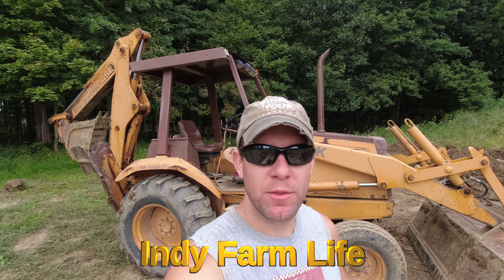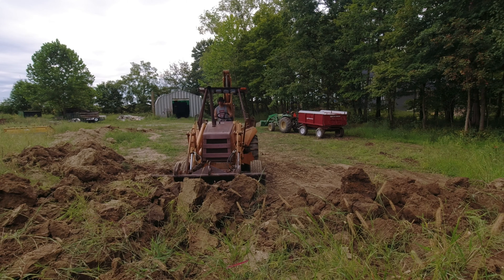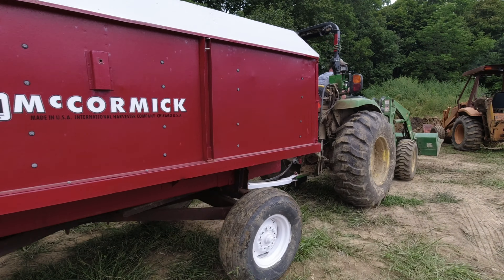Hey everyone, welcome back to the channel. Adam here with IndieFarmLife. I'm going to move some dirt today. I have about an hour before it starts raining. I'm going to light up the 580, get the barge wagon and the 4052R, and get to it.